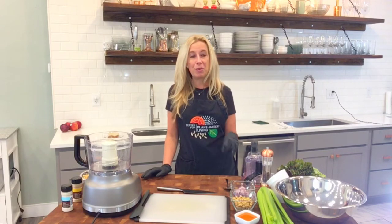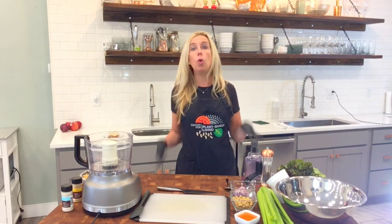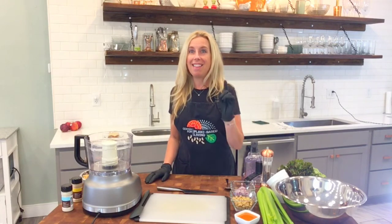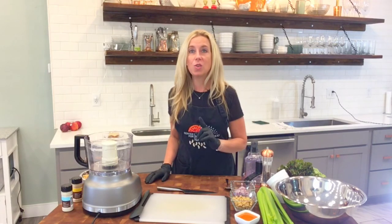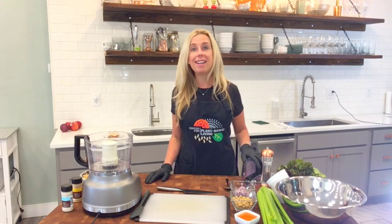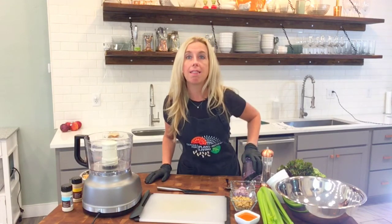Every week when we come to you, the Plant-Based Quick Show revolves around two concepts: we use seven ingredients or less, so it's really pretty simple, and we also do it inside of 30 minutes. Let's get started.